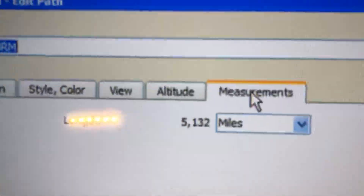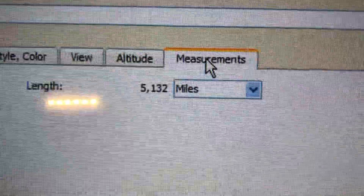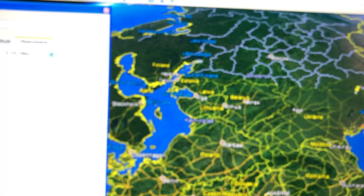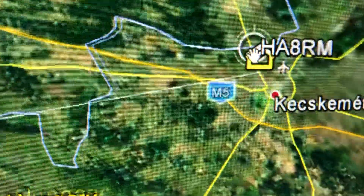There it tells me the distance was 5,132 miles. Pretty cool! Of course, once it's up on Google Earth you've got the power to zoom in and get a real good bird's-eye view.